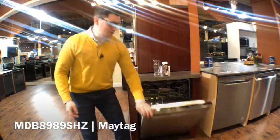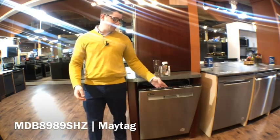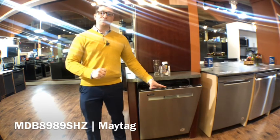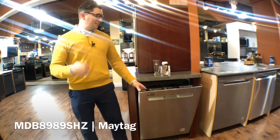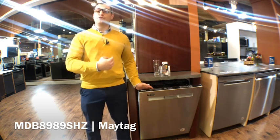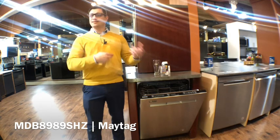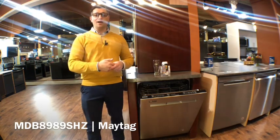On the cycle options you do still have the power blast option for your baked on, caked on type of dishes that really need to get cleaned up. You have a four blade stainless steel chopper, so if you didn't clean your dishes off really well before going in there it's going to chop those up for you really well.